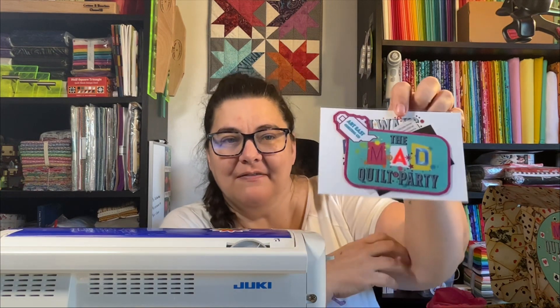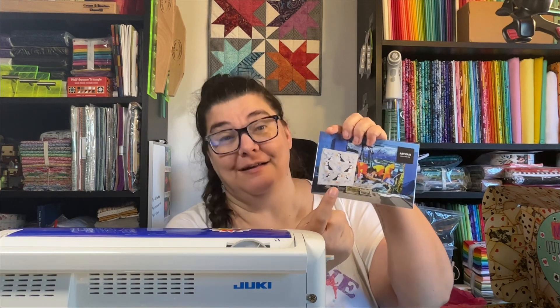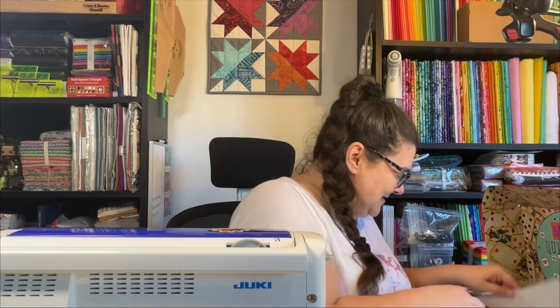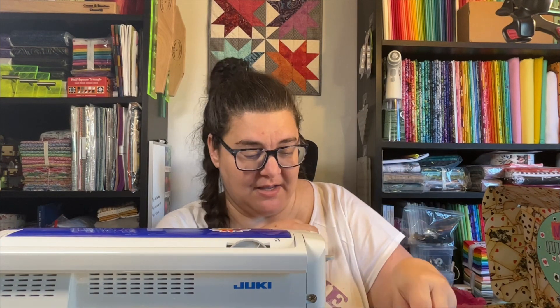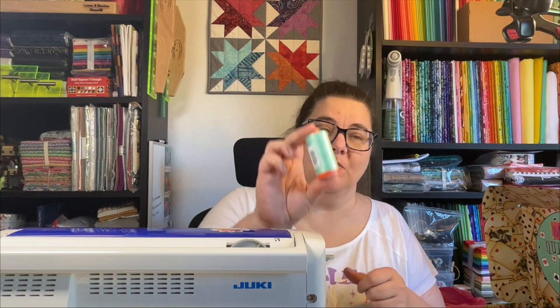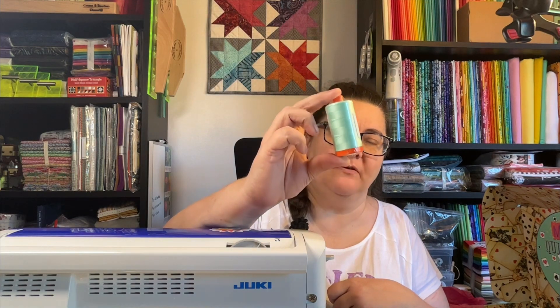We have the patch that will be going on the back for sure — the Mad Quilt Party, Art East Quilting Company right here. I keep calling it studios. There's also a sticker in here, which is gorgeous, and it's got my puffins on the front — I have that kit, it's on the list of to-dos. We have a friction pen; I always use a good friction pen. And then this awesome minty, tealy green Aurifil 50 weight thread.